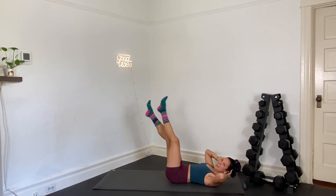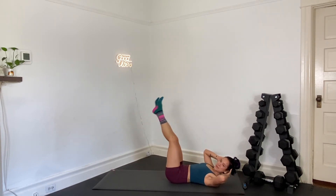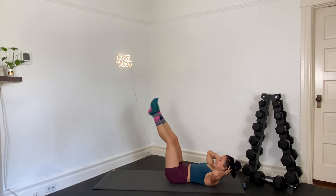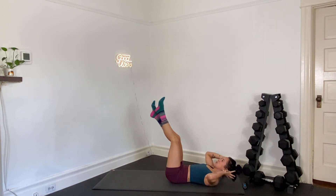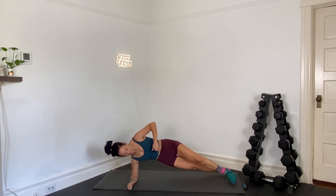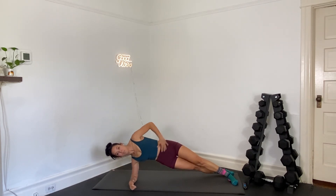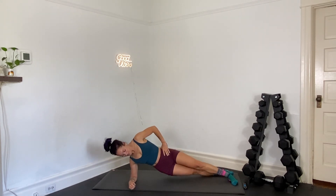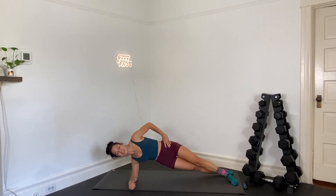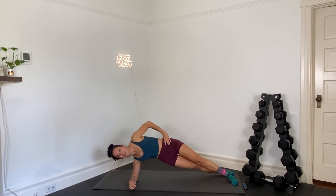We're going to go side plank dips on the other side. Get ready to set it up. In three, two, and one — other side, side plank dips. I like the stagger stance; you can modify on the knees. Drop the bottom hip down, big exhale, squeeze up. Bottom oblique is working. I've got great news — one final move. Your elbows meet back down on the mat. You've got a final 30 second forearm plank.